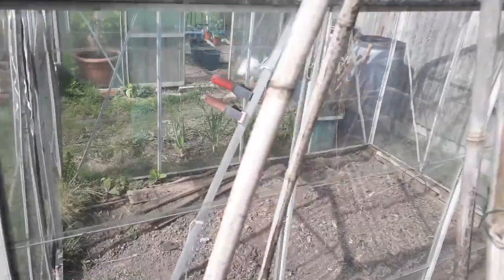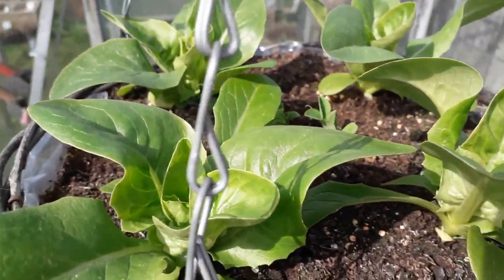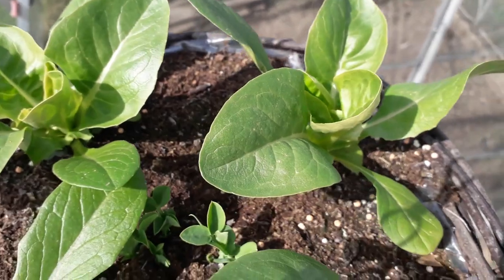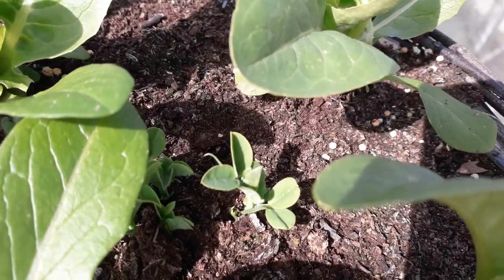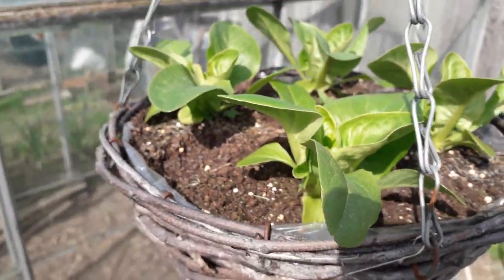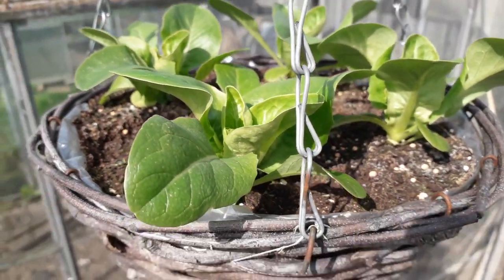Now we'll just go up to the other greenhouse because I have got a few bits and bobs in there as well that we've moved on. As you can see, this is the vegetable basket that we planted up — we put lettuce in there and some radish. We've harvested the radish as I said we would, but in the centre we also planted some petit pois peas, so they'll trail down the outside of this basket as they grow. They only grow two feet in length so we're going to have three or four plants on the outside growing as fresh peas while we're harvesting the leaf lettuce.